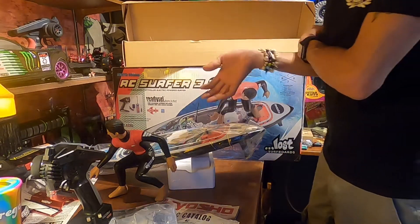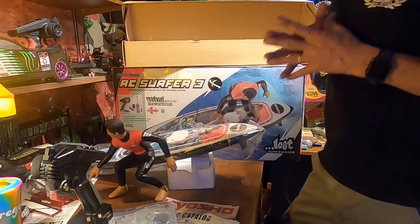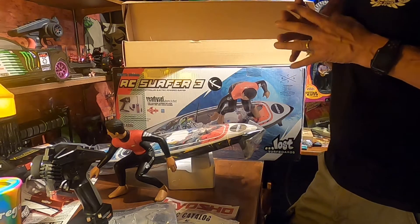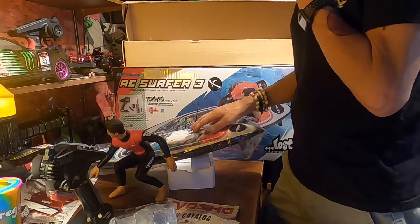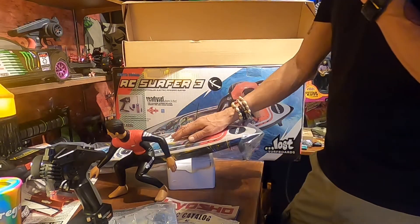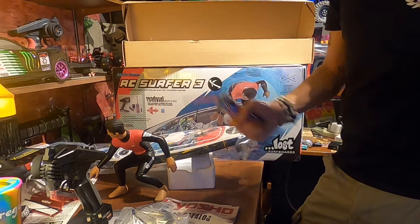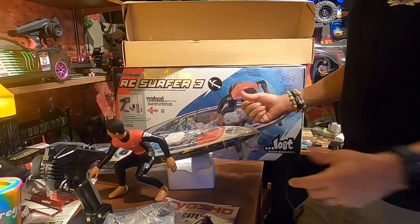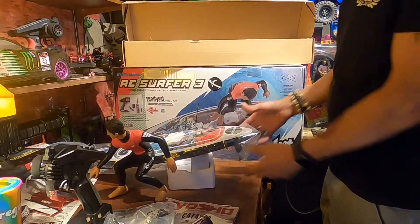It's the third generation — this came out in 2016. It's got the 540 water-cooled motor, 24-turn brushed motor, with a 60-amp brushed ESC. The battery capacity is 2-cell LiPo or nickel metal hydride. It's waterproof and floats. There you have it.